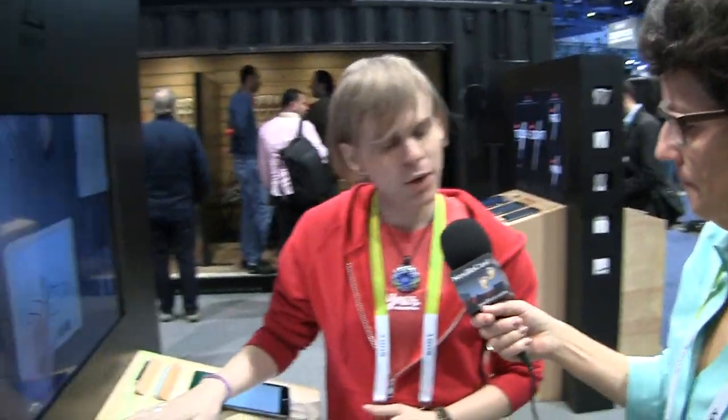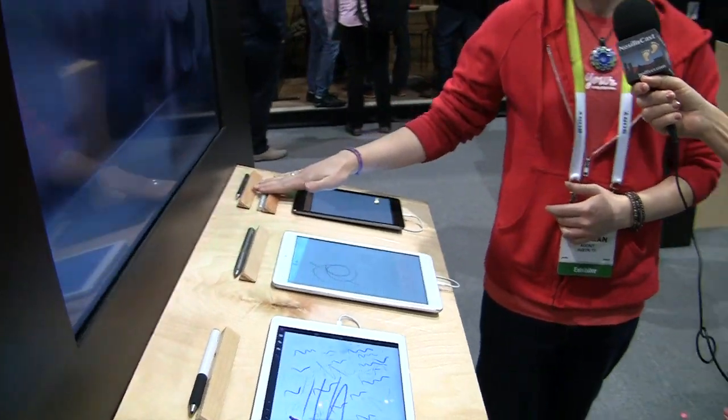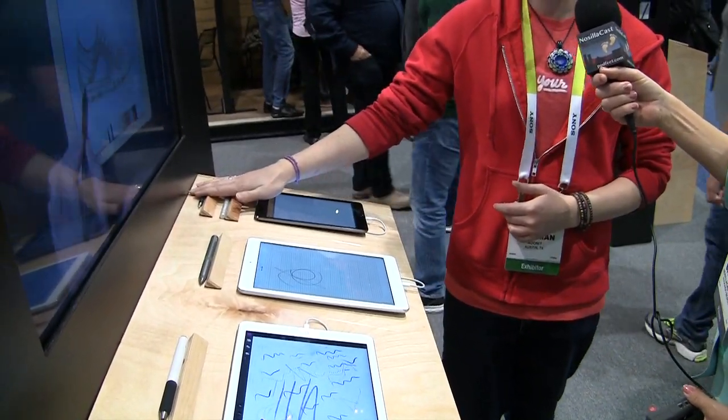On pricing: the Jot Touch is $99.99, the Jot Script is $74.99, the Jot Pro is $29.99, and the Jot Mini is $19.99. We tried to do a little bit for everybody — all the way up at the top end with the Touch for artists, the Jot Script for students, note-takers, and business professionals, and the entry-level Pro and Mini for all-around use, navigation, and still being able to take notes and sketch.